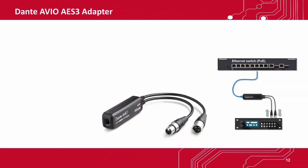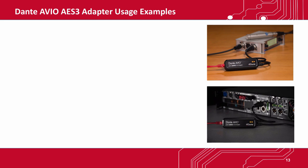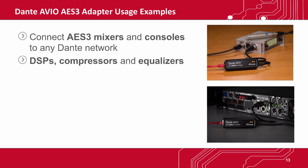The second type is the Avio AES-3 adapter. It supports two-by-two channels with high-quality XLR input and output connectors and built-in asynchronous sample rate conversion. With the AES-3 adapter, you can connect AES-3-compatible mixers and consoles to any Dante network. Because it's bi-directional, you can use it to create complete network I/O for AES-3-capable DSPs, compressors, or equalizers.